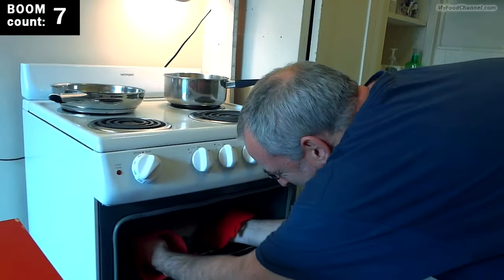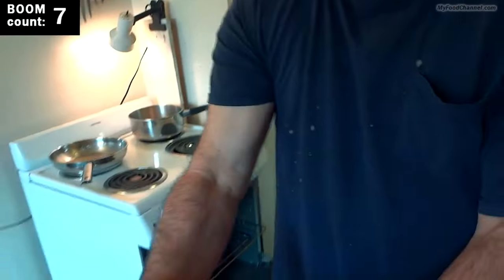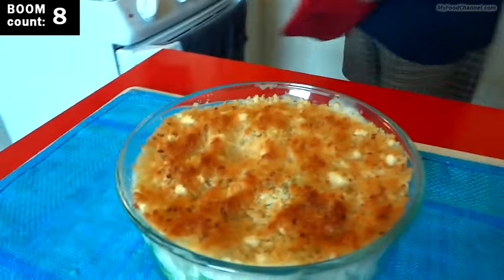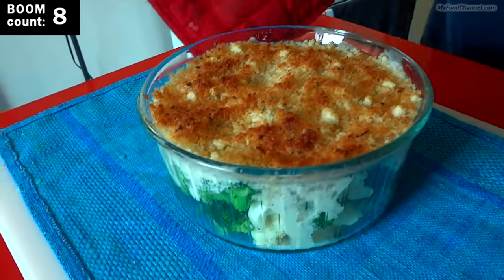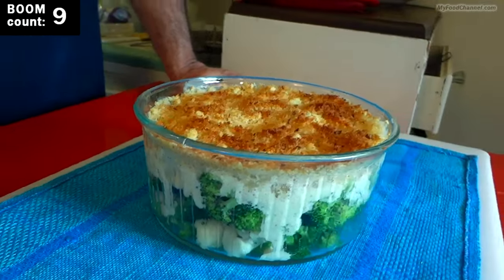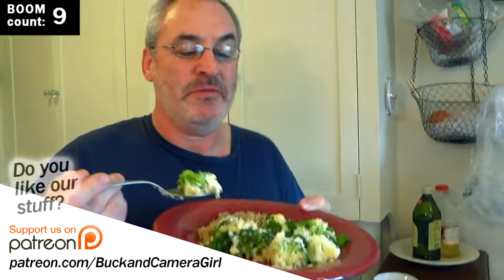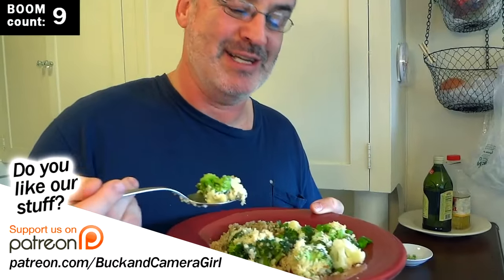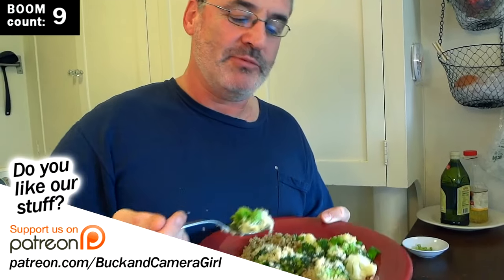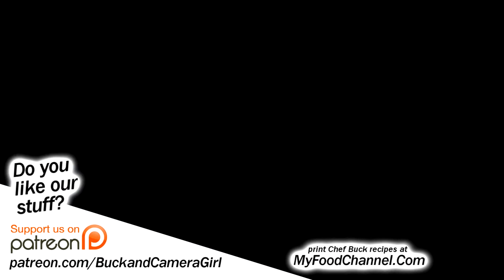My topping is already browned up, so that is going to be it. Look how delicioso that looks — that is what you want, you want it to get nice and toasty on top. Give it a try, let me know what you think, and bon appétit! Would we be better off just eating broccoli and cauliflower steamed by itself? Sure, sometimes we do that. But sometimes you like that extra boom boom bop bop bop!